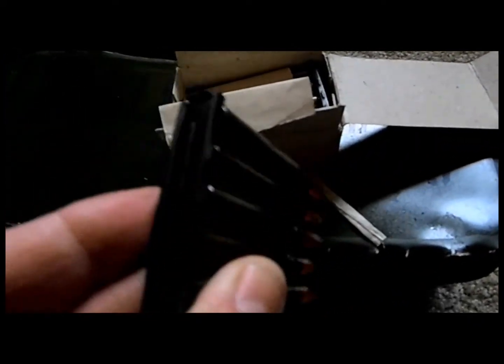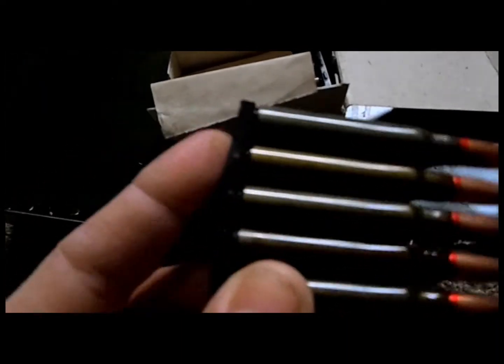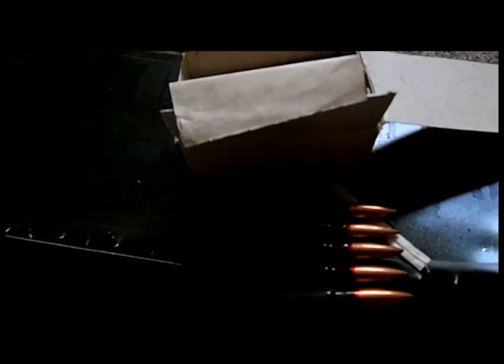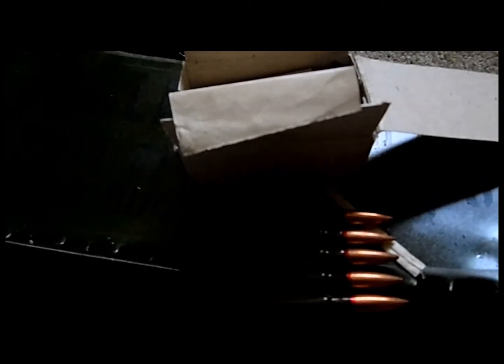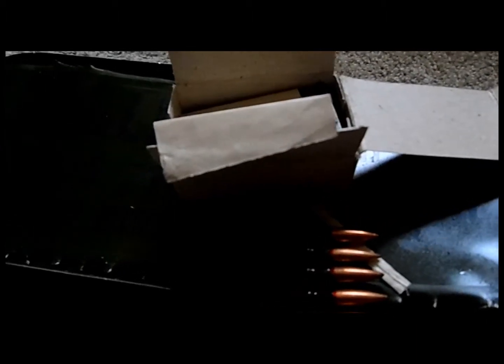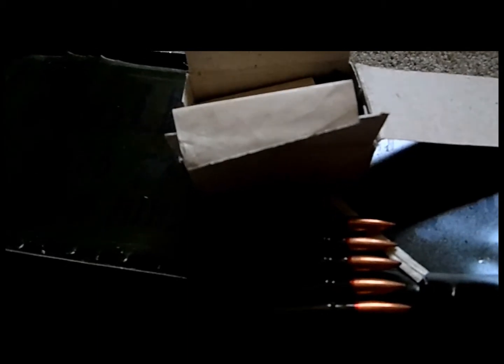They come in a 5-round stripper clip, which is kind of cool because those are expensive to find. I had this one from Palmetto State Firearm, and it took me a while actually. There was some issue with customer service and everything. But I saved 30 bucks, so I guess I was okay with that.